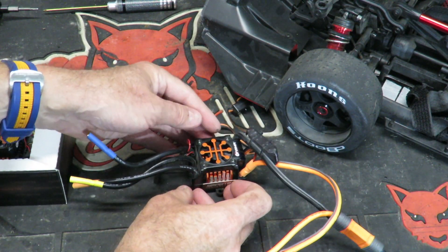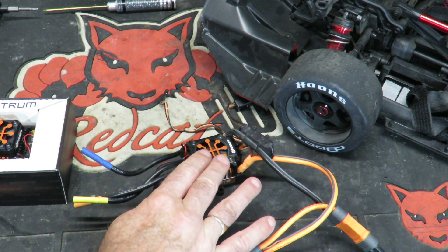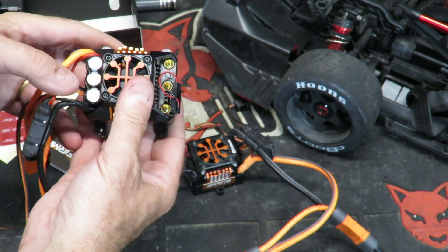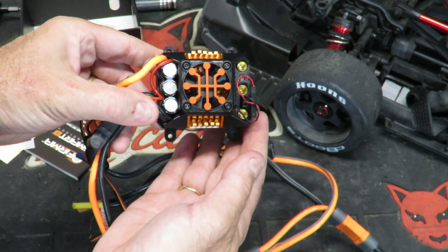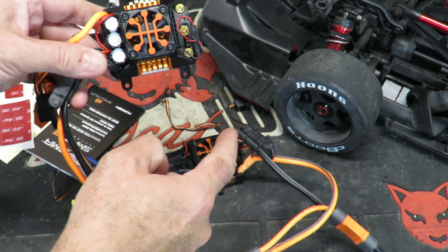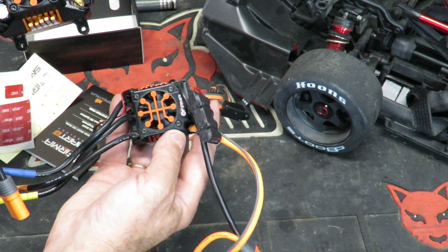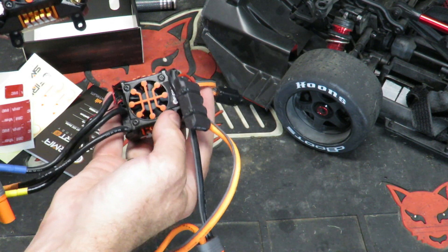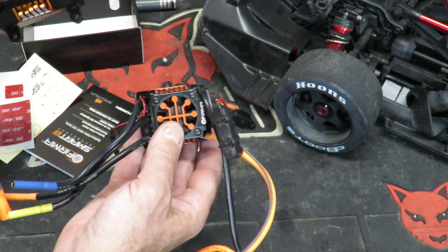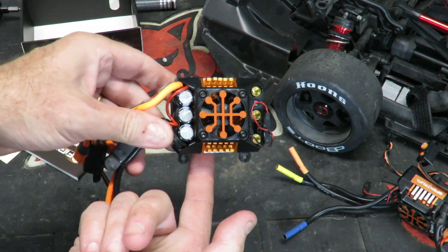Looking at the Spektrum firmware ESC fitted to the Arrma Felony - new additions compared to the outgoing ESC: we've got a cap pack fitted on there, which was not on the original, and all Smart technology built in. But this one has still got overheating issues. The one Horizon Hobby sent out is very very similar to the unit fitted to my Losi DBXLE - 150 amp versus 160 amp, and this one is 8s capable versus 6s capable. I cannot help thinking Arrma/Horizon wouldn't make the stock car fitted with like a 200 amp ESC, albeit 6s rated - it would cut down on warranty issues.